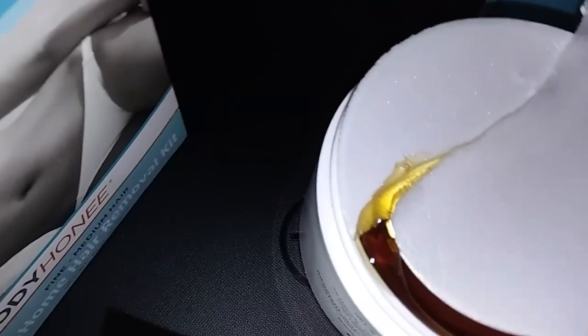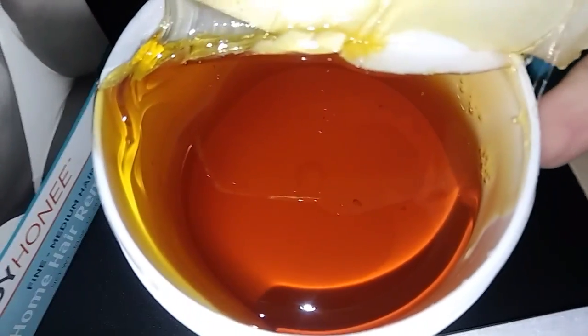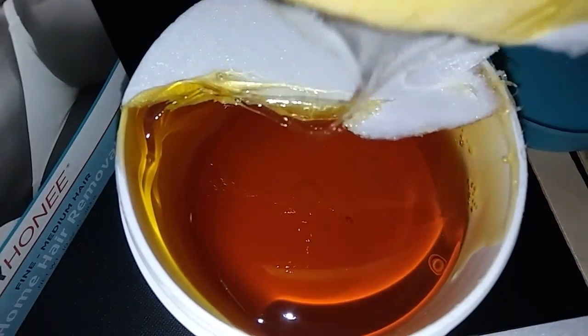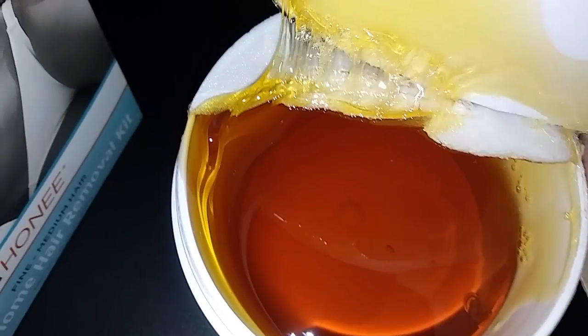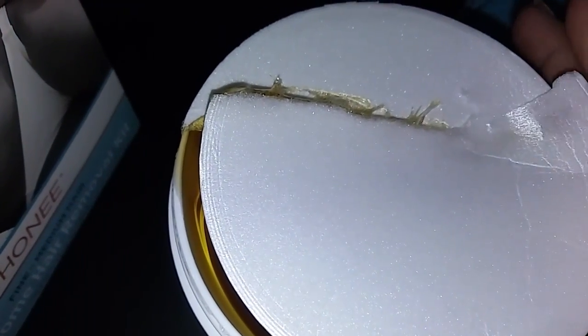This is what it looks like — see, it looks like real honey. Like if Winnie the Pooh was here he'd dig right into that. But yeah, it's pretty sticky — look at how it sticks really good. So I know this is going to do a great job.